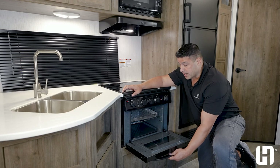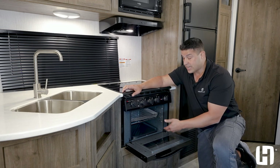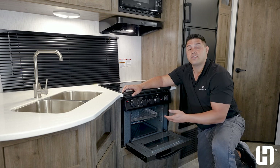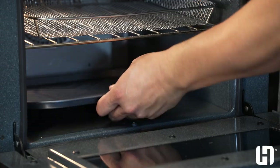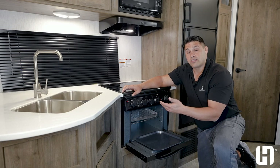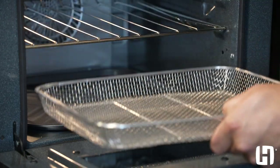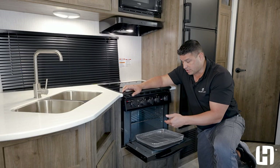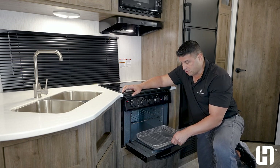Now let's talk about the overall dimensions. This air fryer is much larger than standard ovens of the past — it's 15 by 15 inches. What does that mean for you? Frozen pizzas will actually fit and cook evenly. A standard 13 by 9 cookie sheet will fit. You also have a frying rack included, so if you're preparing something like salmon or seafood and don't want it to stick to your baking sheet, you're covered.